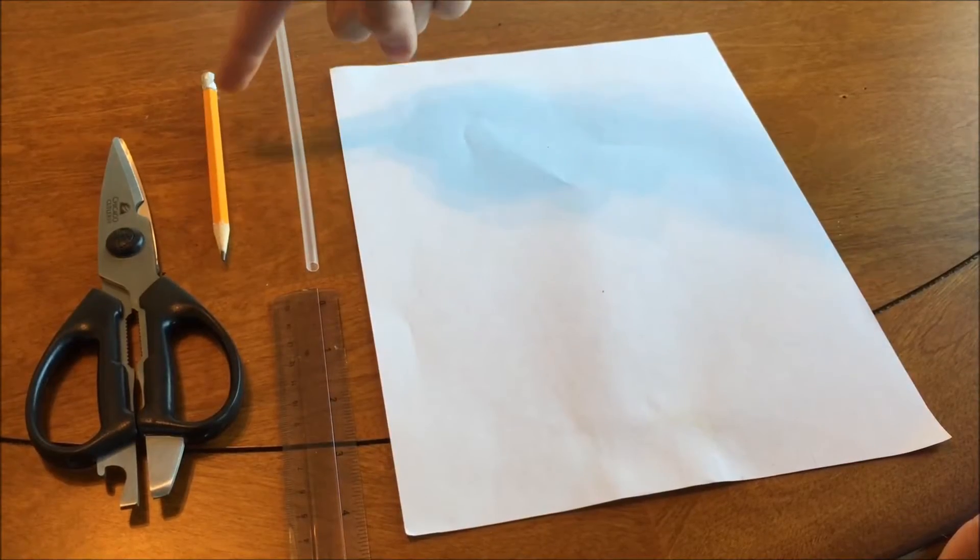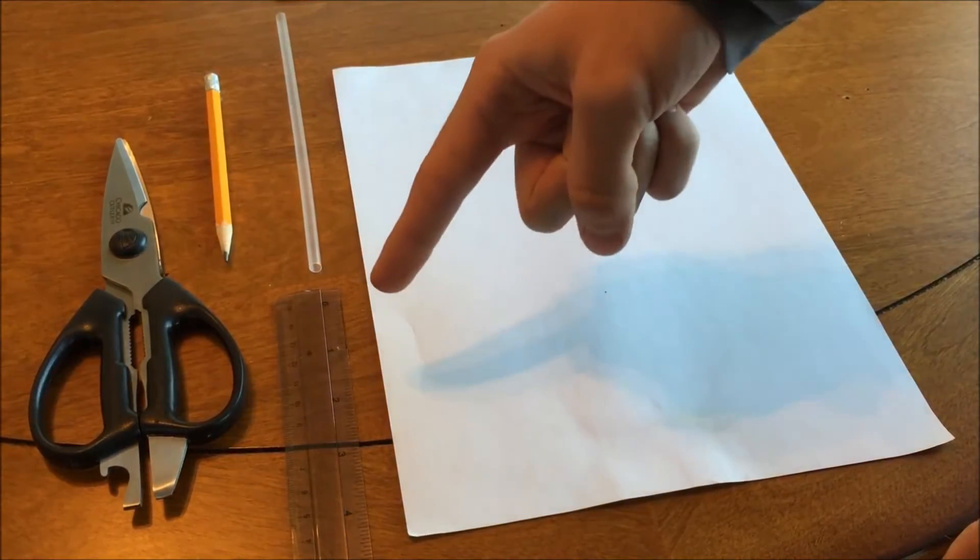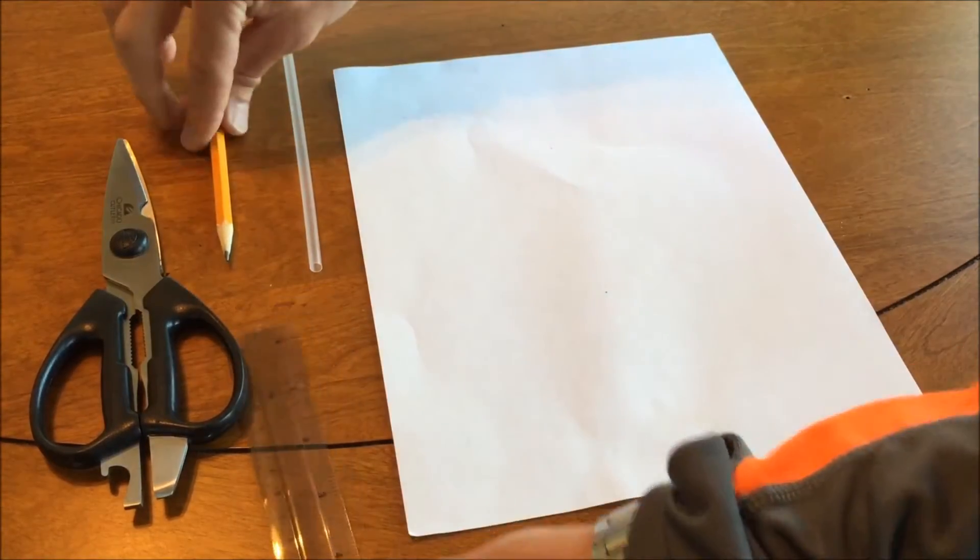For the airfoil we'll use scissors, a pencil, a straw, a ruler, and a normal piece of printer paper.